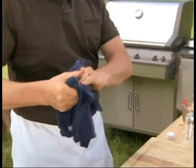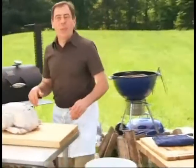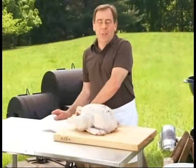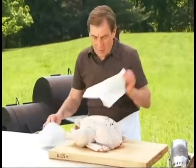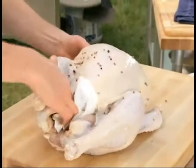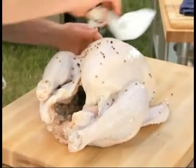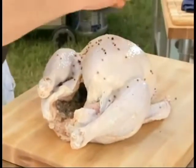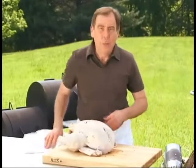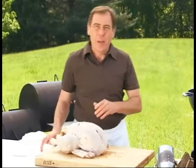Let it sit overnight — actually you can let it sit up to a couple of days — and that will make sure all the flavors get in there. That bird is beautifully brined, and I have one that we've already brined for a couple of days. Beautiful looking bird. What we need to do is pat it dry and make sure you don't have too much liquid inside. That smokiness from the grill or the smoker is really going to make it fantastic.